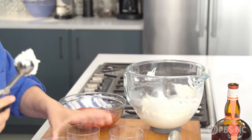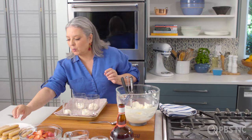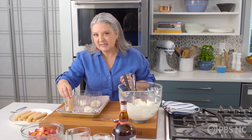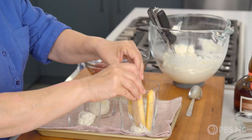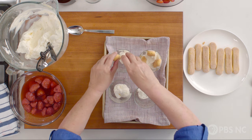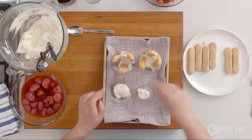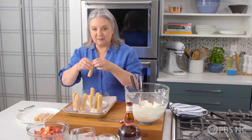This is so easy and so fast. I'm going to take these crisp ladyfingers — you could use pieces of pound cake, but I've learned over the years that I love the crunch of these ladyfinger cookies — and I'm going to stand them up in each serving. The reason I put that cream down first is that it's my foundation holding these cookies into place.